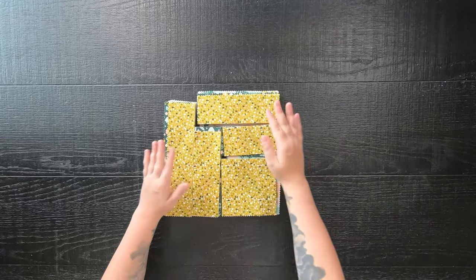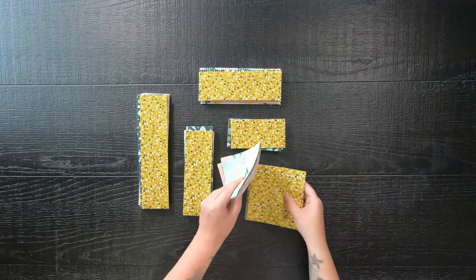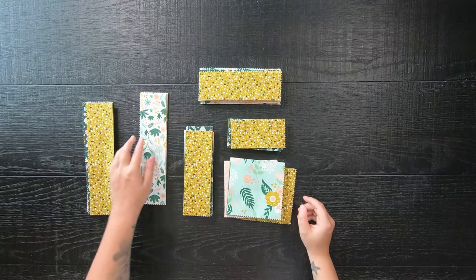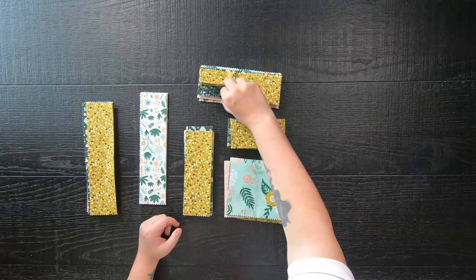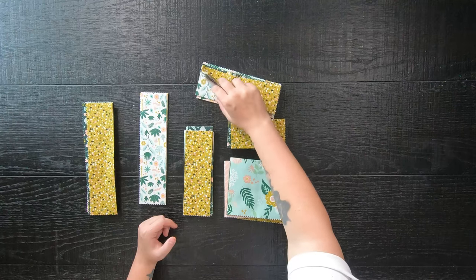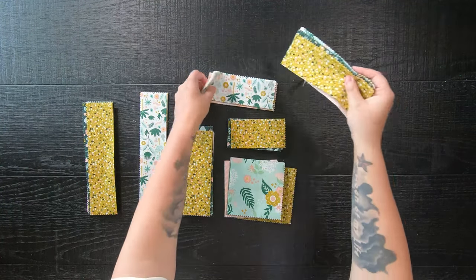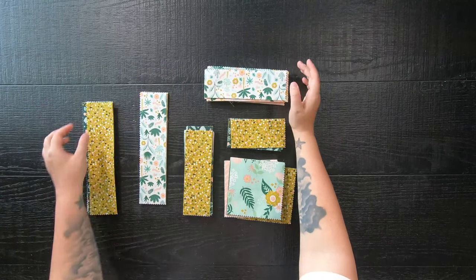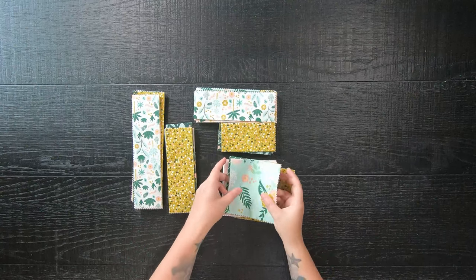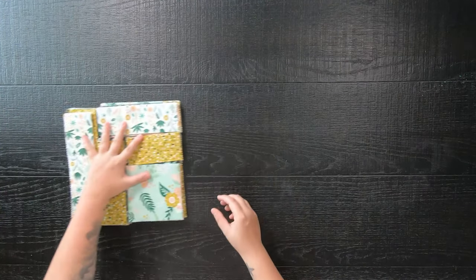After all of your layer cakes are cut up, take your square stack and grab a good chunk of them and rotate the fabrics around. Then take your outer fabric strips and rotate those around as well. Make sure those outer fabrics are the same print so we can achieve that log cabin look. This just makes it easier so you don't have to select every single fabric piece while you're piecing it all back together.